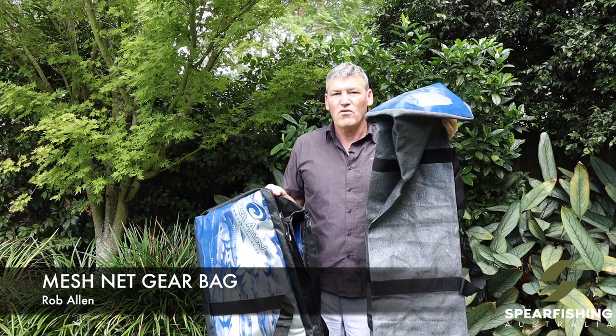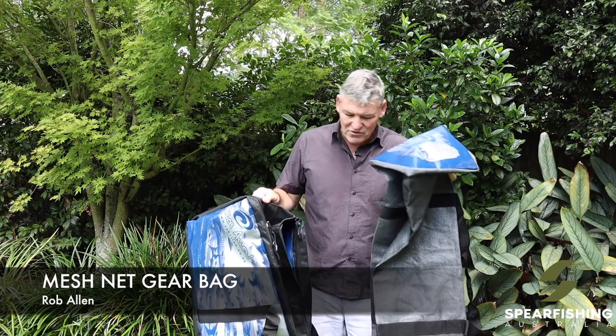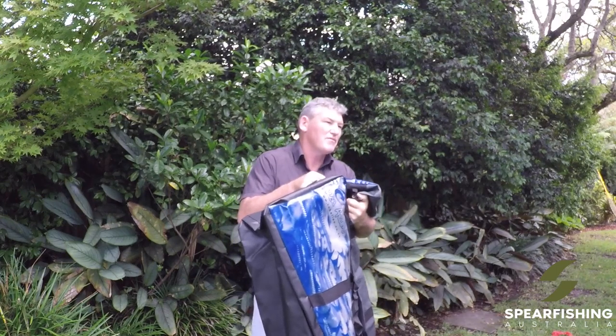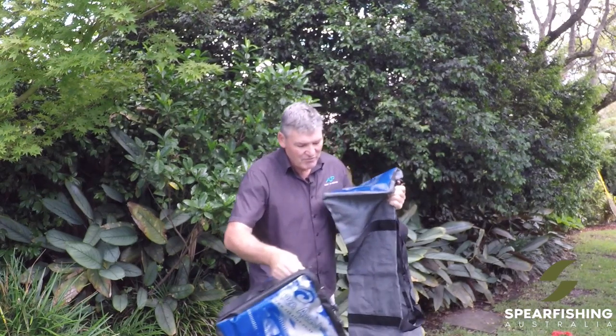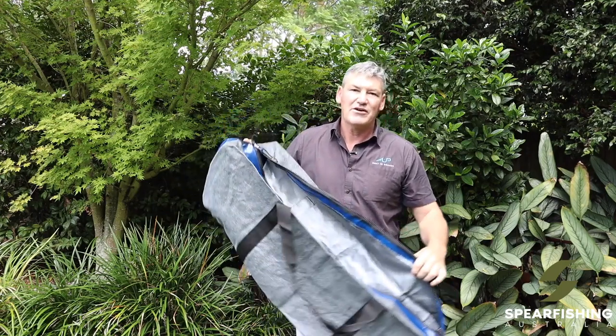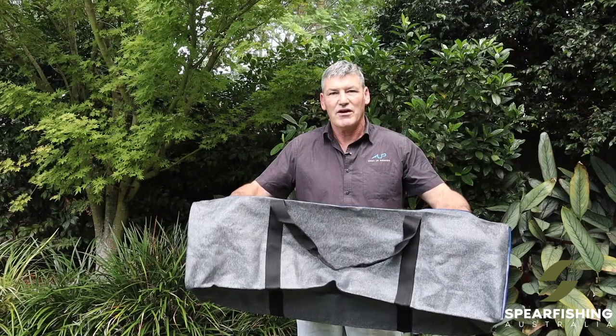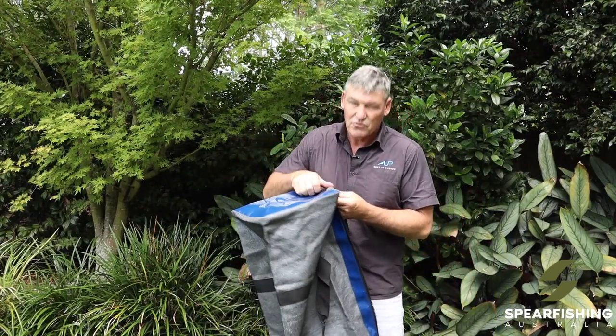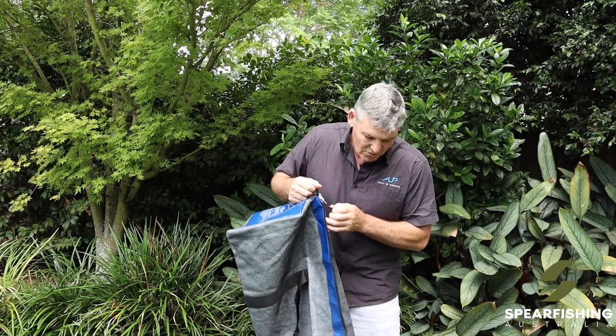The next bag from Rob Allen is the long mesh bag. On trips I tend to take this bag and put it inside the tanker gear bag, and then when I get to the destination I put all of my equipment into this, which goes into the dory. It's long enough to fit your fins and all of your bits and pieces, so all your kit is in the one area in a fully drainable bag — perfect for dories.